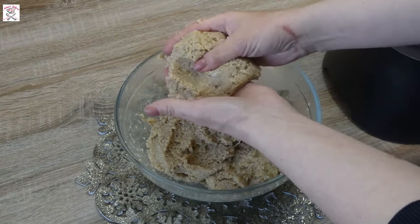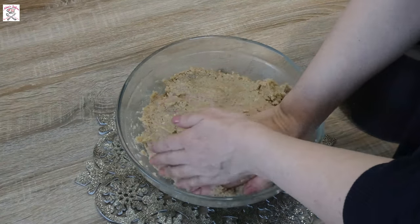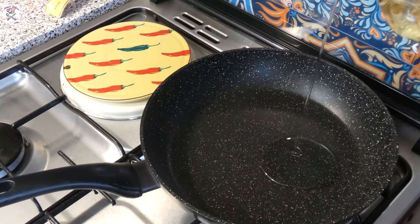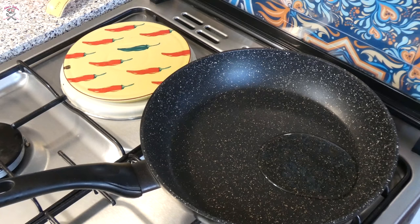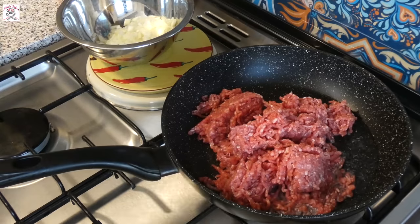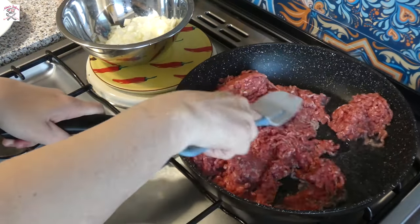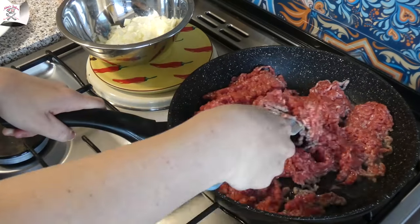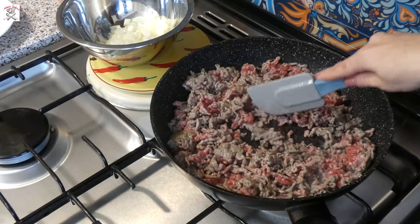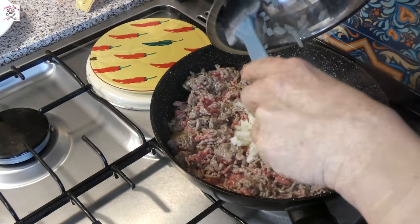Work the paste a little with your hands and leave it aside to rest while we prepare the filling. Put four to five tablespoons of oil in a heated pan, add the minced beef and stir until it changes color. If there are any lumps of meat, break them up with a spatula or wooden spoon. Then add finely chopped onion and stir until the onion softens and becomes transparent, then reduce the fire to minimum.